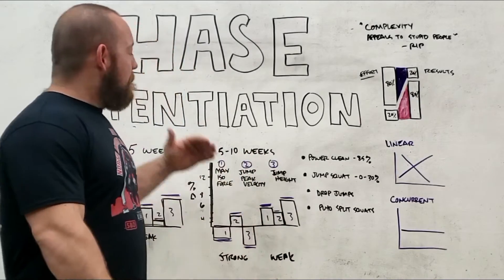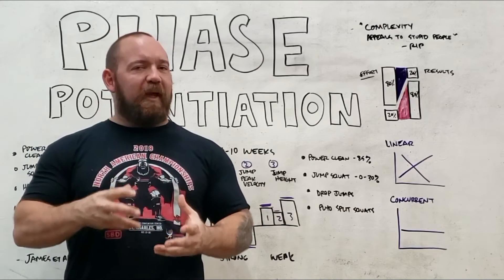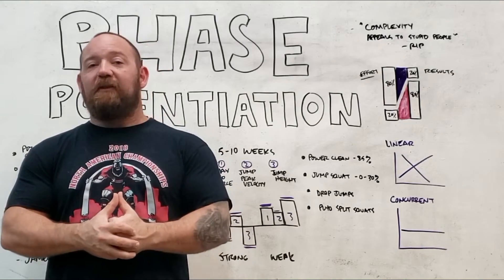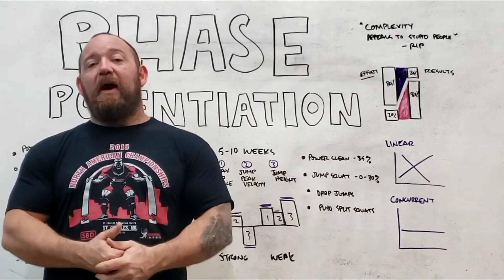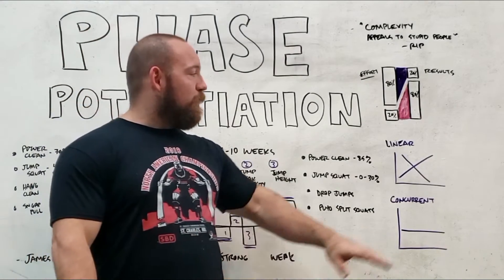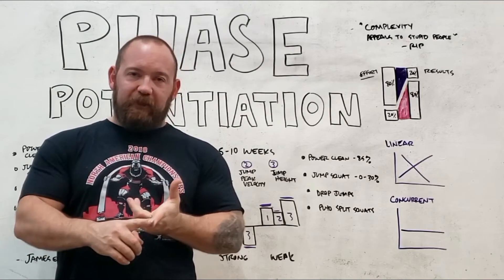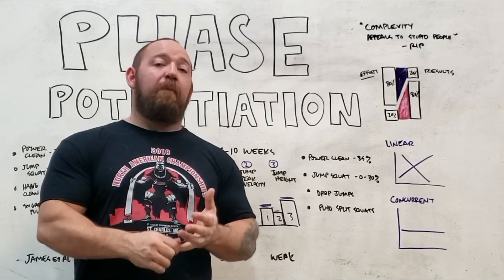Whenever things get overly complex, think about what is actually responsible for the growth you're going to get. Is it really about magically stacking together different phases in just the right order to realize the most optimal growth in a set period? Or is it more about including enough variety over time to avoid stagnation and the repeated bout effect, and consistently growing each capacity every time you revisit those phases? We can look at plenty of examples where world champions have been made with wildly different modes of training. The USSR's inclusion of periodization actually didn't improve their Olympic results.